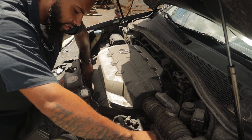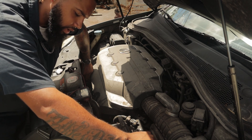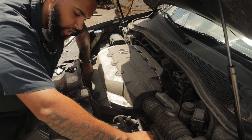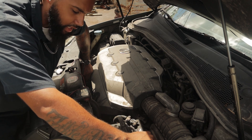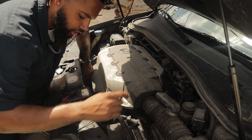Currently my AC ripple is reading 0.03 to 0.04, so it's very low. That's a very good sign that you don't have any issues with this alternator's AC ripple disrupting any of the sensors on the vehicle.